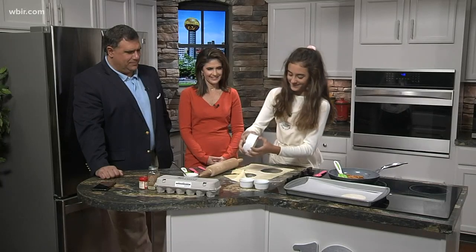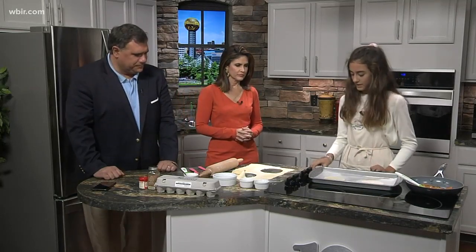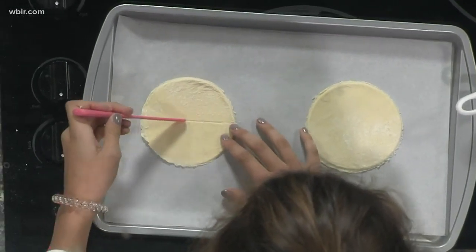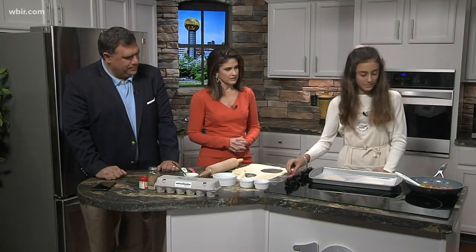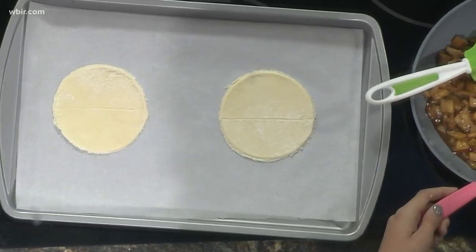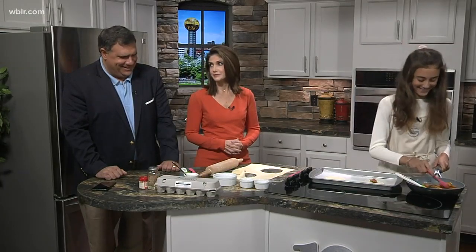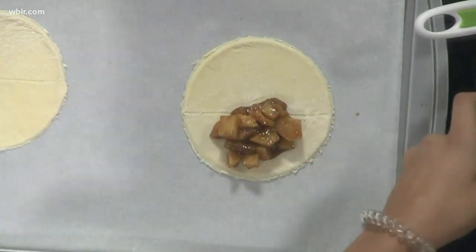Then you want to take your dough and use your knife to slit it halfway through — you don't want to cut it all the way — so you know where to fold it. Then take your spoon and your apples. How did you learn all this? By watching TV shows. You're going to fill halfway through with these apples, and then you can fold it.